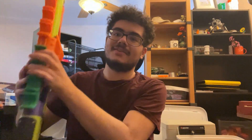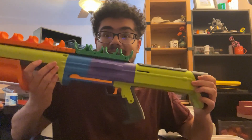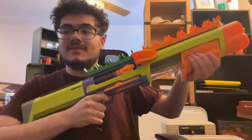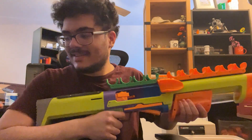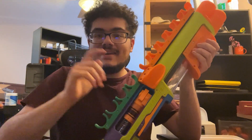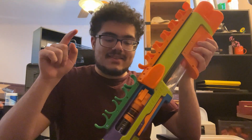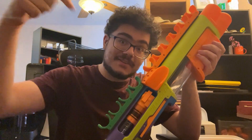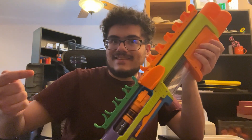I do want to end off this video letting you know that today, January 12th, 2025, is the last day of voting for the 2025 Printables Awards, where I am up for a nomination as Best Designer of the Year. And Breacher, my pump-action tube magazine-fed Nerf shotgun, is up for two nominations — Best Toy of the Year and Best Model of the Year overall. Voting ends at 7 p.m. Eastern Standard Time on January 12th, 2026, which is today, and it ends in a few hours.